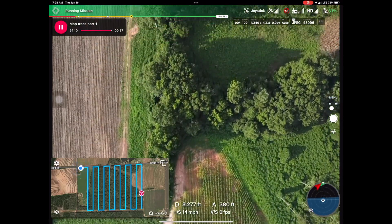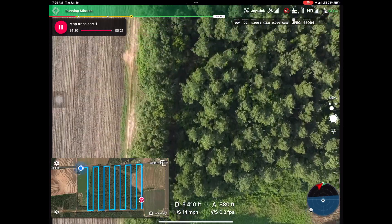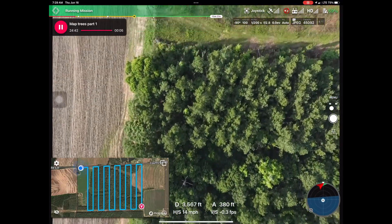When the mapping mission is complete, the DJI drone automatically returns to its previous home position.